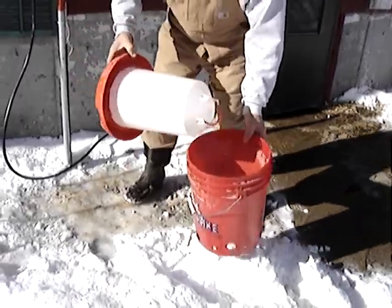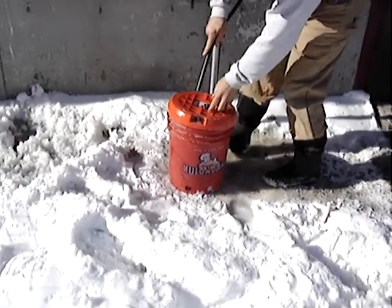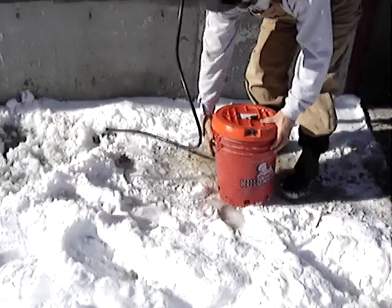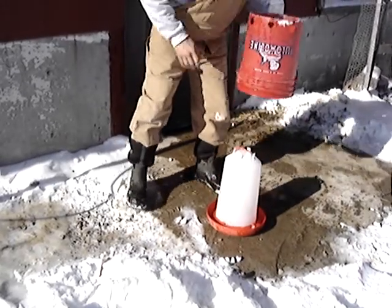What you do is you take it from the chicken house, put it in here, set it over here, and you fill it up. You can carry it by the handle, and then when you get it where you want it, you just grab this handle, turn it over, and voila.